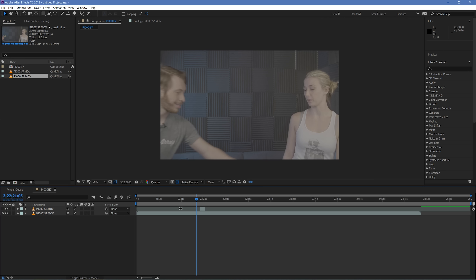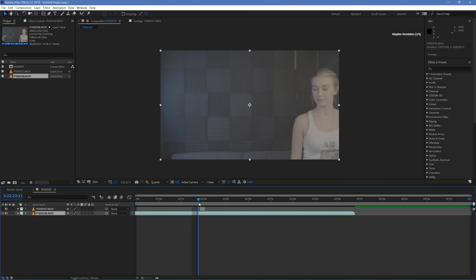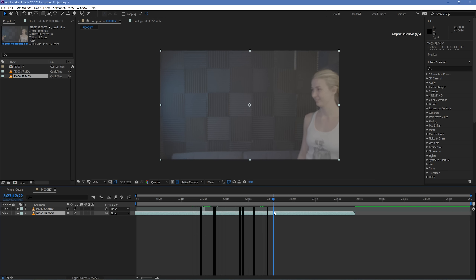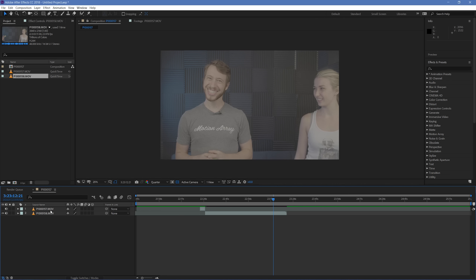Hide the top layer and start scrubbing through to find a take that lines up well. In a perfect world you want a motion that matches exactly — the beginning point, the arc and trajectory, and the ending point. If you can't find something that matches all three perfectly, I would highlight the ending point as the thing to prioritize most. Once you've made your decision, section off that clip with Ctrl/Cmd+Shift+D and delete the section you don't need. Then move this piece of footage over so it lines up with the ending of the first piece of footage.